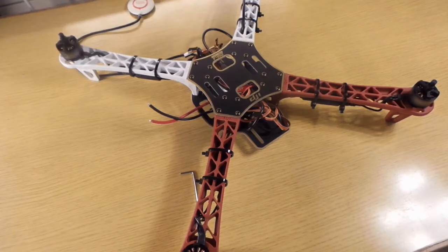Hello brothers and sisters, and welcome to the fifth part of the assembling of the DJI F450 and DJI NAZA M-Lite flight controller. Don't forget to check out the earlier videos and let's start.